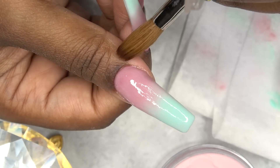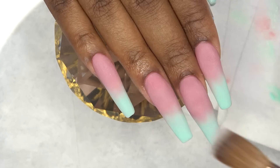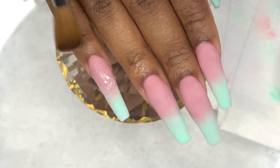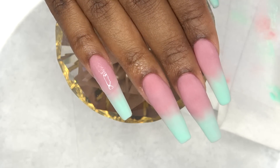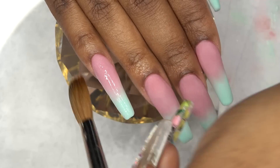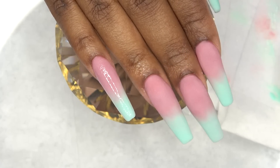After applying all of that Medium Blush, I'm going in with some clear acrylic and placing it where the Medium Blush and the mint green color meet, just to make sure that ombre stays put when I do my shaping and filing.